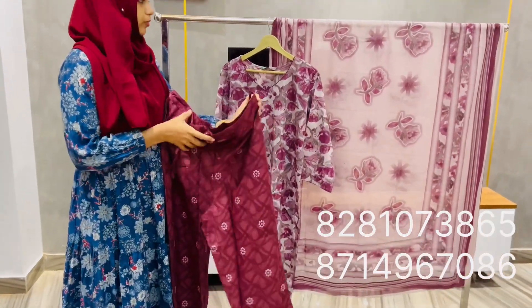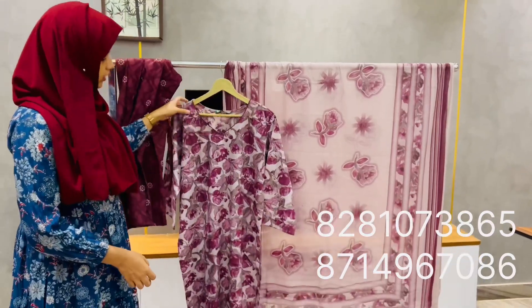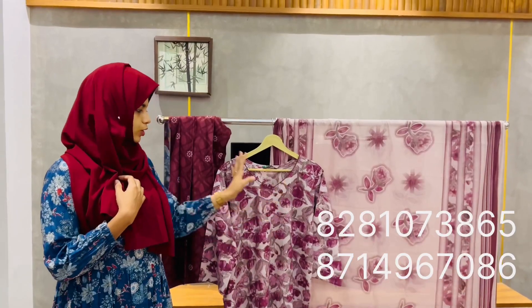There is an adjuster. The shawl is a cotton shawl. The highlight price is ₹795 and ₹850.